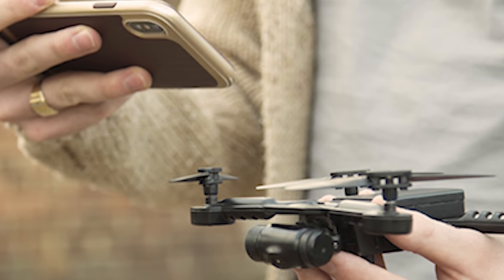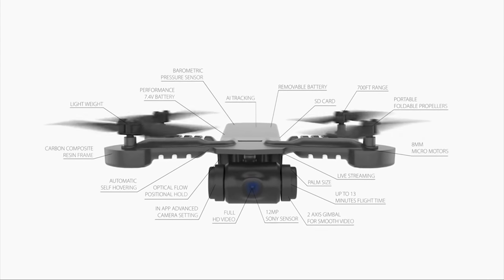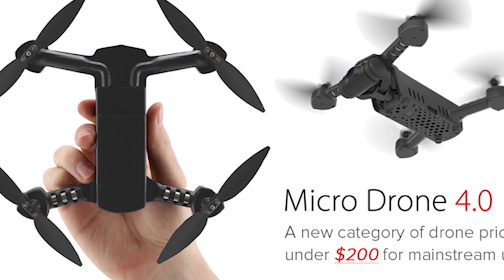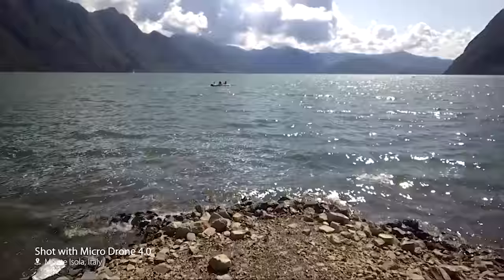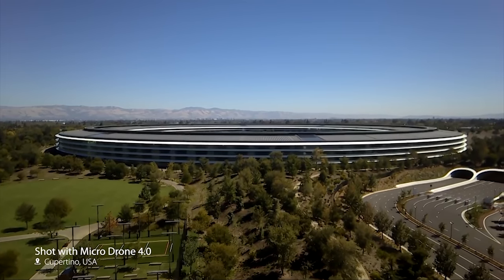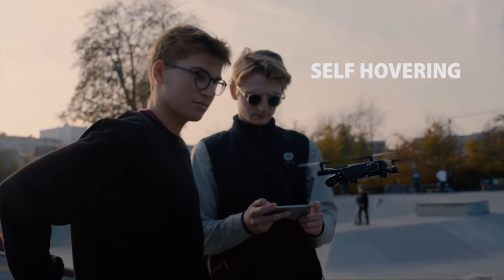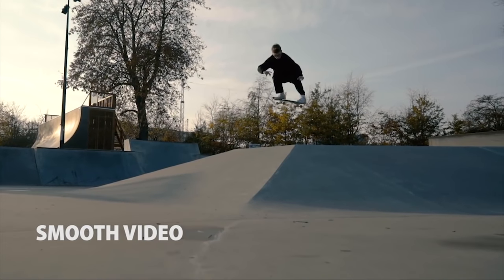The Microdrone 4.0 is the world's coolest pocket-sized drone that captures stunning aerial videos. It is running its campaign on Indiegogo and is very much in demand. Priced at only $200, it is very affordable compared to other drone cameras. It has a two-axis gimbal that provides fluid motion, eliminates shake, and packs several sensors that give buttery smooth footage using mechanical stabilization. It also integrates powerful AI tracking that complements smooth, stable shots.